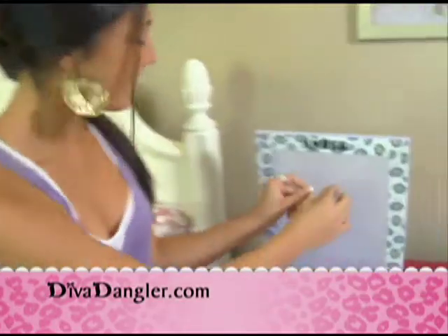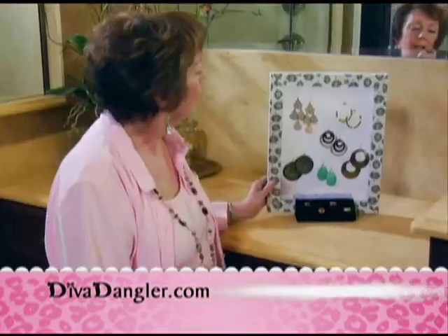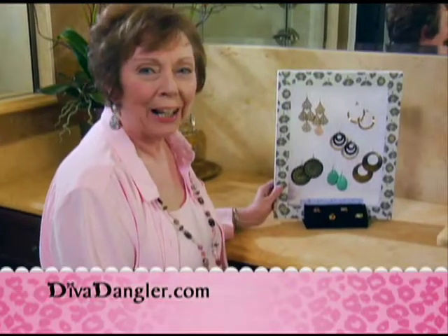Look at all the chic combinations you can make to match any decor. The Diva Dangler makes a great holiday gift for moms, girlfriends, teens, and college students. Dang, we love our Diva Danglers. Even Nana Lucy loves her Diva Dangler. Dang.